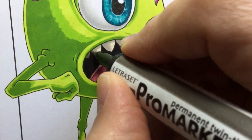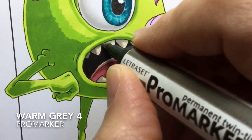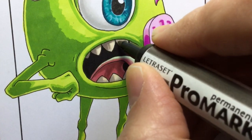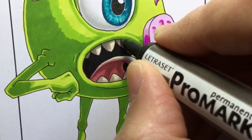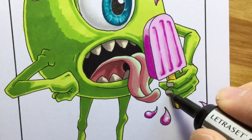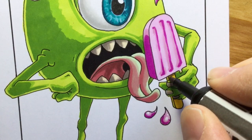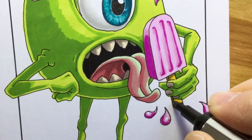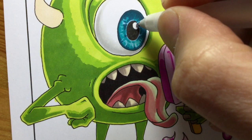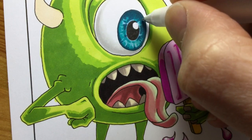Then I go back to the teeth to add more shadow using warm gray four, especially underneath his lip where you're going to get quite a bit of shadow. The teeth also curve over and around, so I'm putting more shadow on the left hand side which is away from the light source - which you hopefully should have guessed is coming in from the right hand side of the picture, judging by the light on his eye and the light and shade on his green body.